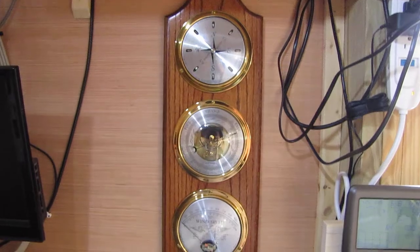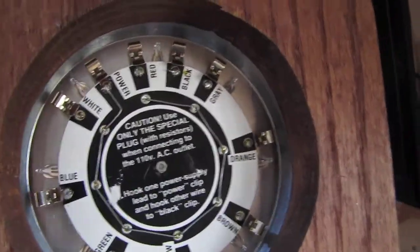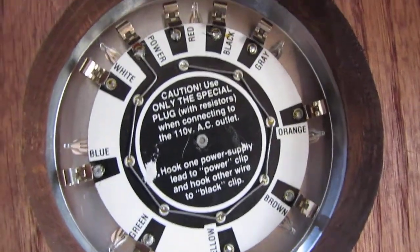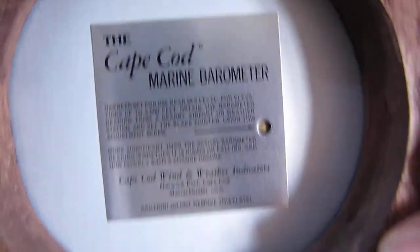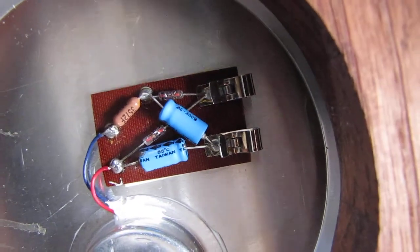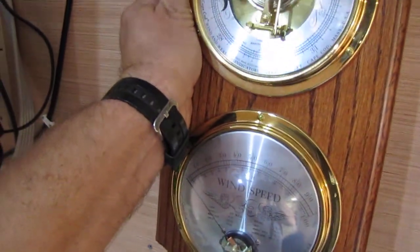I asked the people at Cape Cod for permission to do this. On the back, it's got 11-conductor wire plus the speed wire. This is the wind direction up here — that's a lot of wires. This is the barometer, and this is the wind speed indicator — that's where the wires hook into it, same as up here for the wind direction.